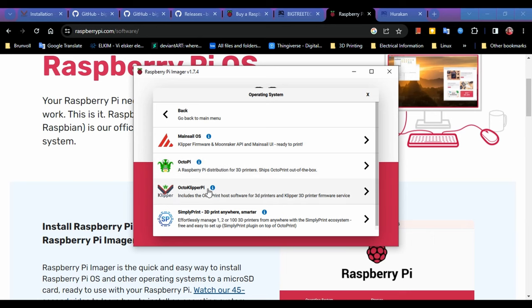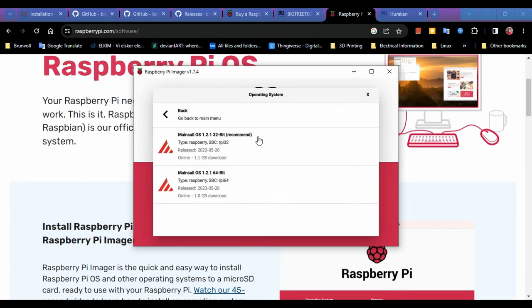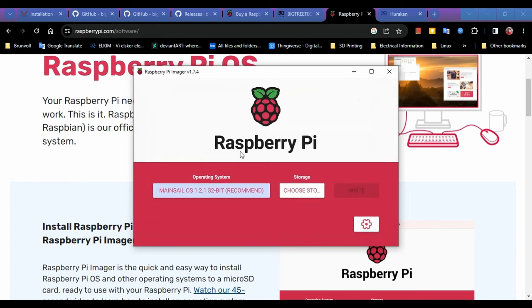Since we're doing Klipper, you have two options. There's OctoPi with Klipper — you can try that, but I don't recommend it. I recommend MainsailOS. MainsailOS is what you're going to see on most people's videos and setups — probably 90% of what they're using is Mainsail. It's very well developed, a lot of people are using it, so there are lots of answers if you have questions. Click on that, then choose your storage device and insert your SD card.